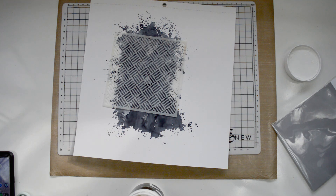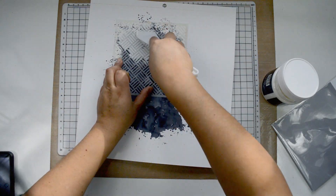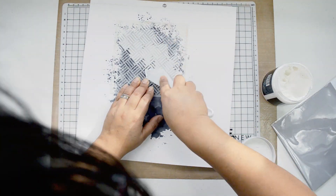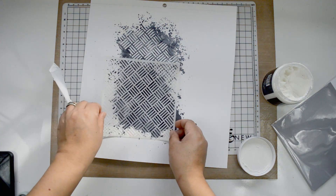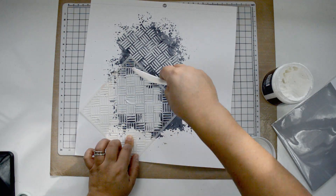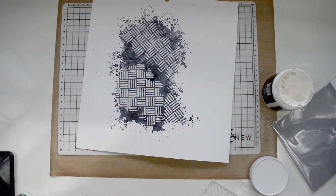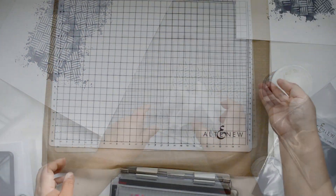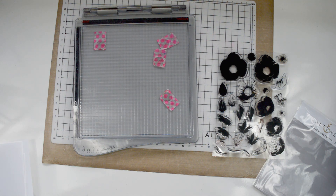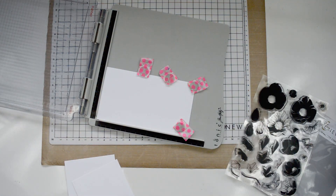Now for the second part: I'm going to bring the square weave stencil and embossing paste, and I want to add a little bit of white to the background. A lot of this will be hidden, but little corners will pop through the flowers. The idea is to break up the black from the background and bring some texture. My niece's sweater is very street wear, and this stencil gave me that idea — so I'm adding a very thin application of embossing paste and setting it aside to dry completely.